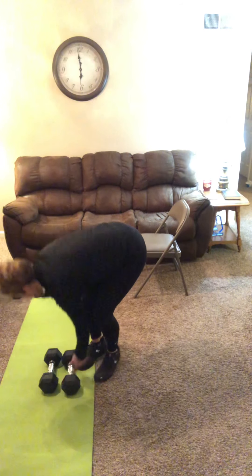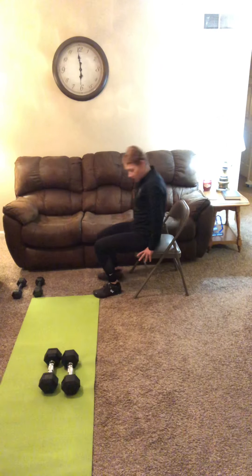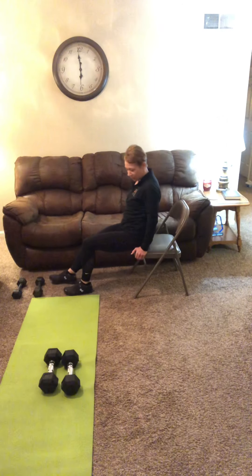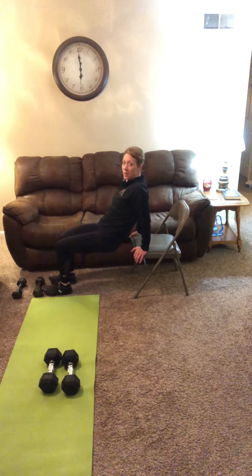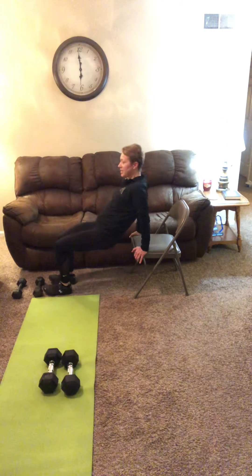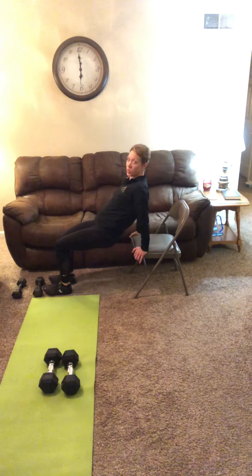Tricep dips — we're going to use your chair with body weight. Go ahead and put your thumbs really close to your backside. Come off of your chair or bench, drop in, and squeeze those triceps intentionally for 12 reps.